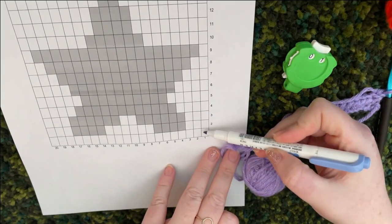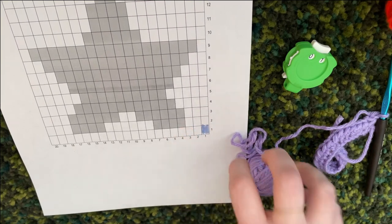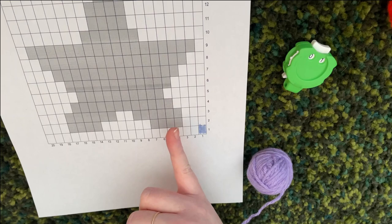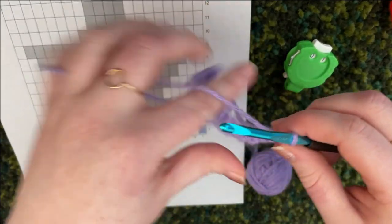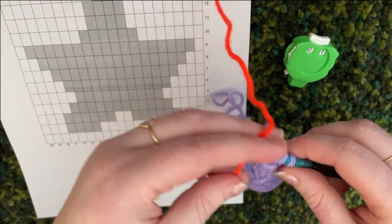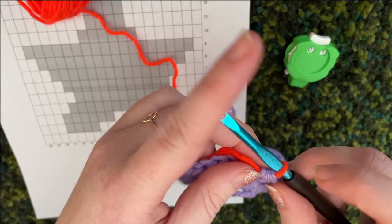Once the first row is done, mark that as done and start row two. Looking at the graph, you do three purple stitches, then switch to orange for four. When you want to switch colors you stop at the midpoint of your stitch — so that's one, two, and then halfway through — then grab your new color yarn and pull it through all three loops.